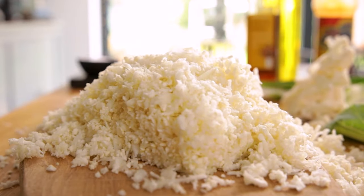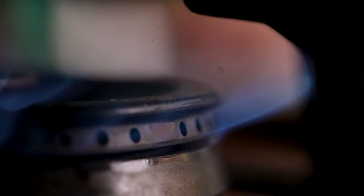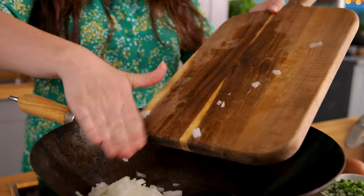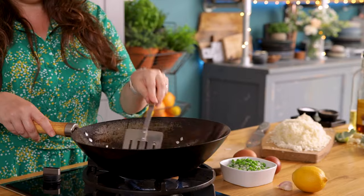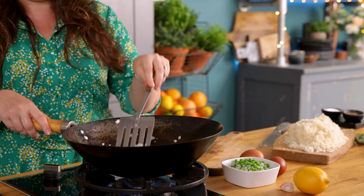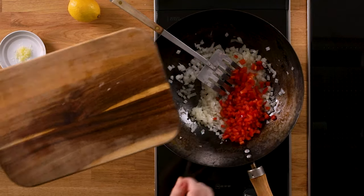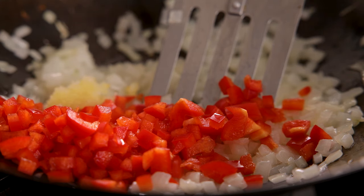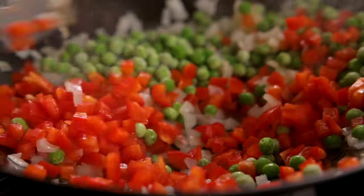Okay, so that's the cauliflower grated. Now we're going to add two tablespoons of vegetable oil to a large wok. Add in a diced onion and cook, stirring regularly on a medium heat for five minutes until the onion starts to turn soft and translucent. Now add in a diced red bell pepper, one clove of minced garlic, and 115 grams — which is about two-thirds of a cup — of frozen peas. Cook for a further two minutes, stirring regularly.